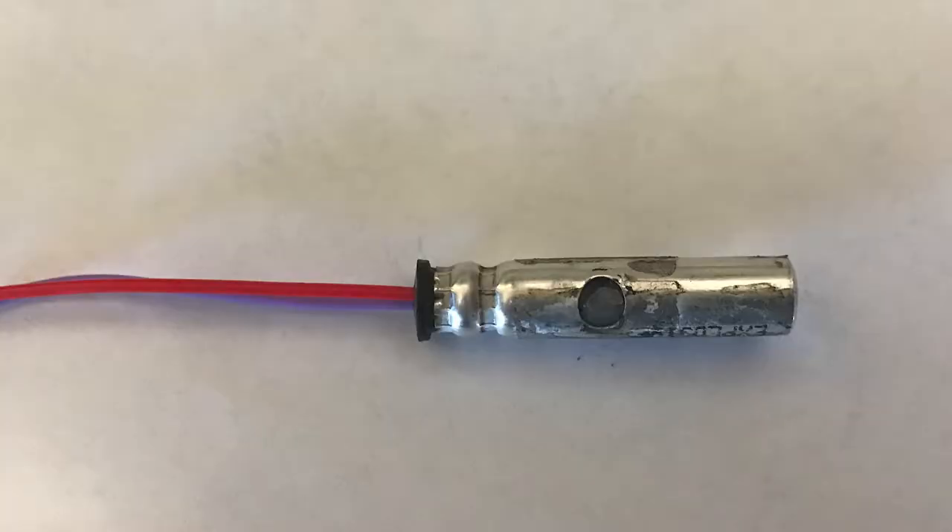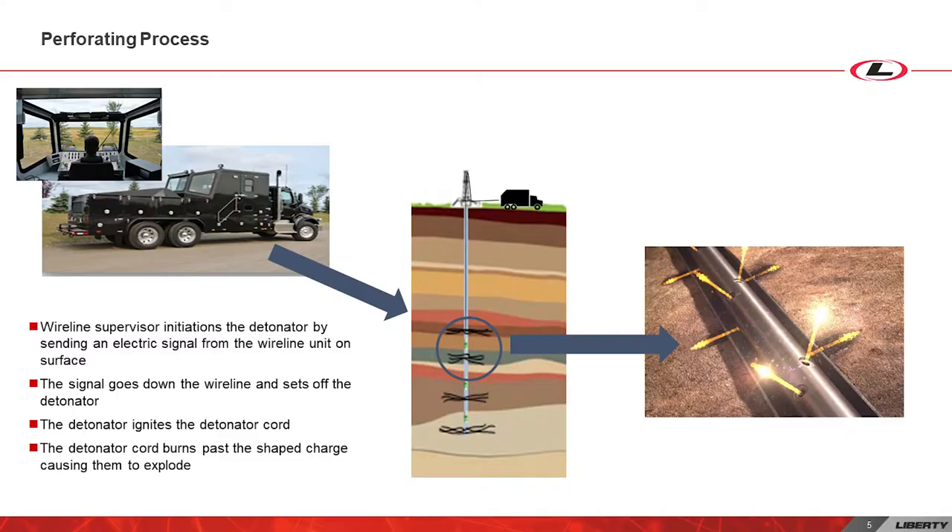Let's dig into what these components do, starting with the detonator. When the wireline supervisor sends an electrical signal from the surface to the detonator, the detonator explodes. Much like setting off TNT in cartoons, the detonator explosion causes detonating cord to burn down the length of the loading tube. The detonating cord is wrapped around the loading tube, ensuring that it connects with each shape charge. When it burns by the shape charge, the shape charge explodes.